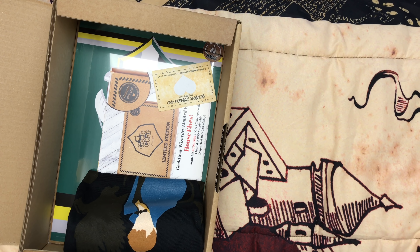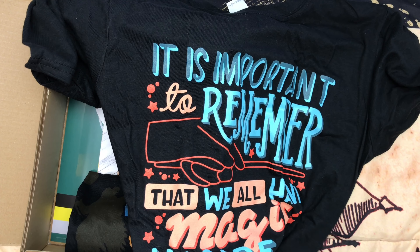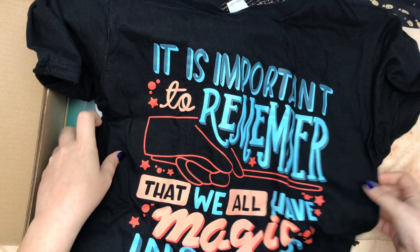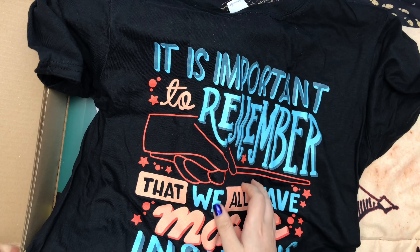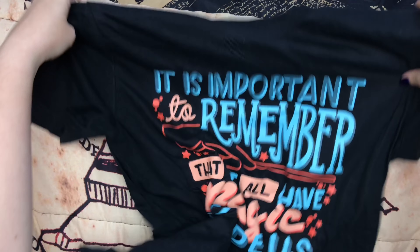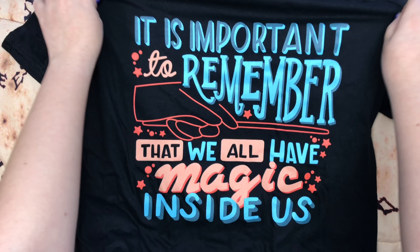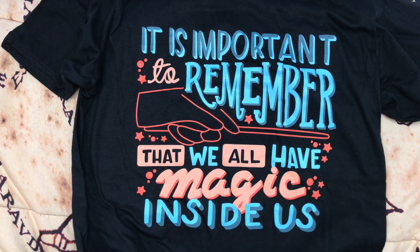The next shirt says 'It is important to remember that we all have magic inside us.' Now that's cute — I like that. That's a cute shirt and I like the saying. It's inspiring.